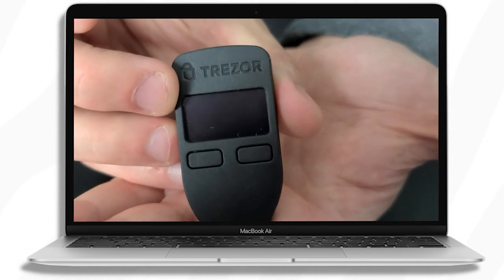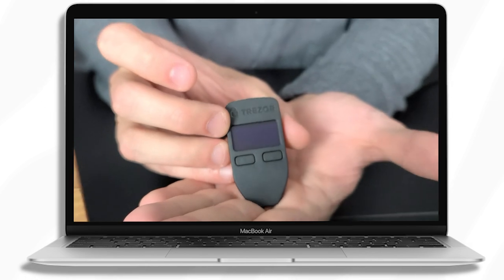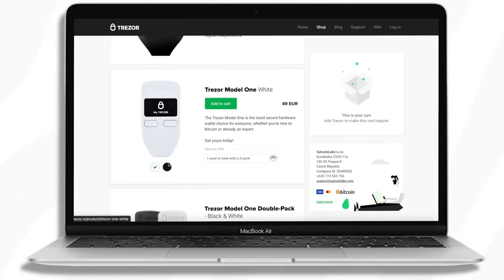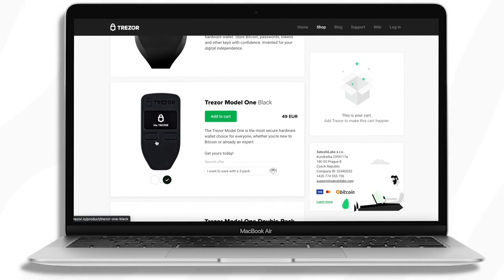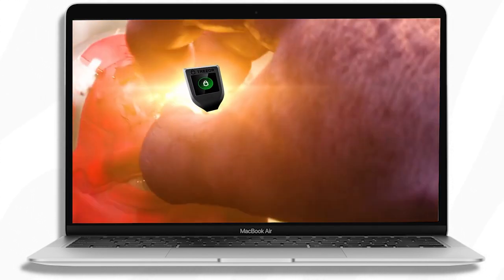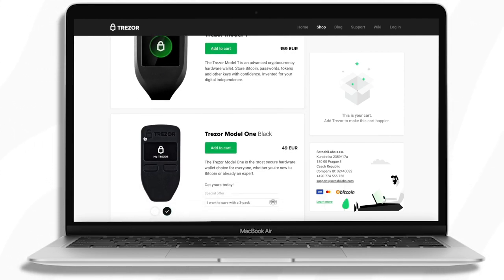I had a Model 1 for several years and never had any problems with it. The only thing that's a bit annoying is there are only two buttons, so logging in isn't as easy — but honestly I wasn't annoyed with it until I started using the Model T. If you've never used the Model T, you won't even know what you're missing, which is probably fine for most people.